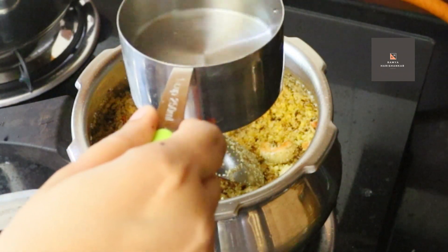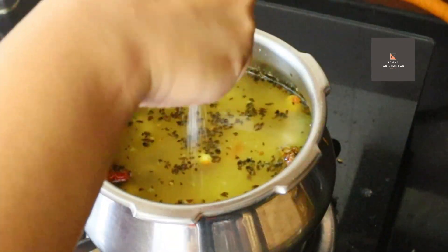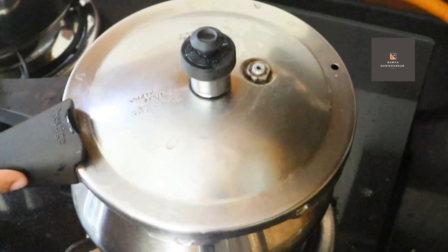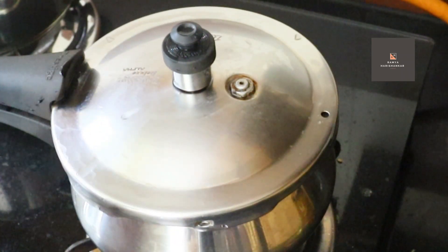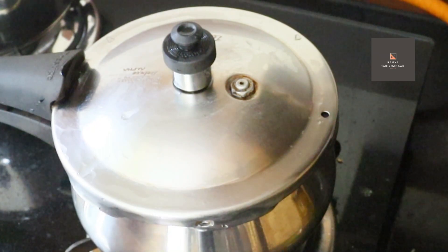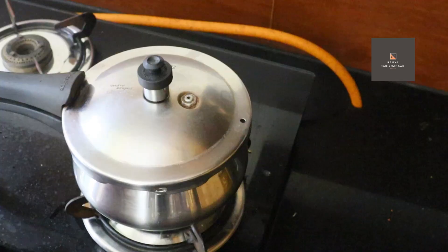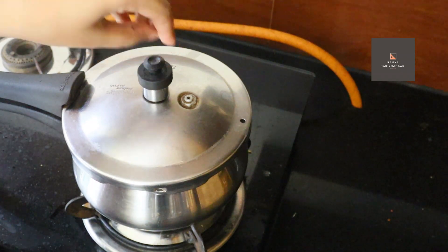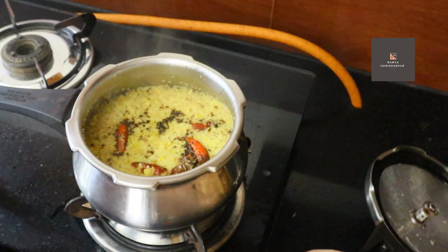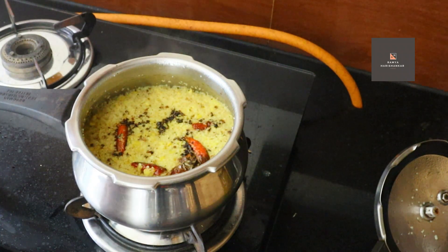I will cook for 2 cups of water. I will cook for 3 cups. Now I have made it, I will add it to the top, then I will add the pressure. I will put it over now. I will add the pressure, I will add the heat.